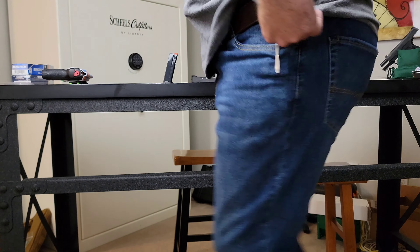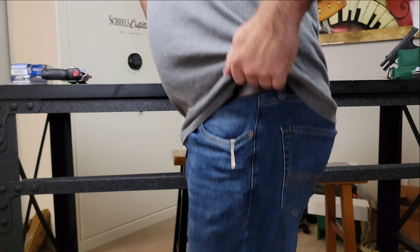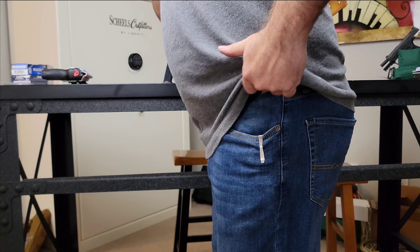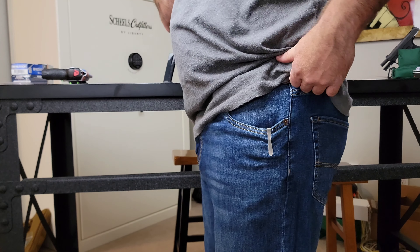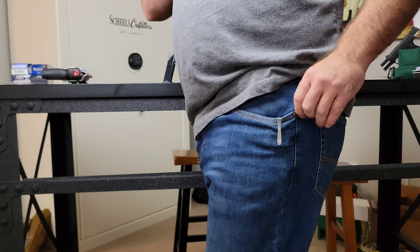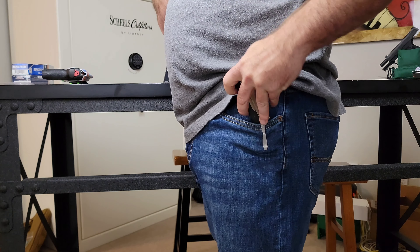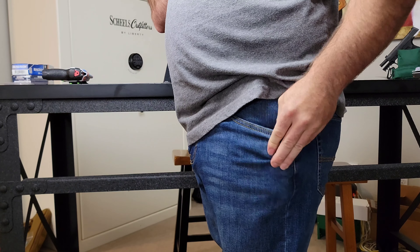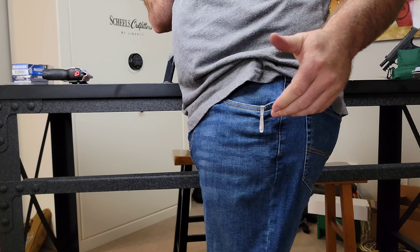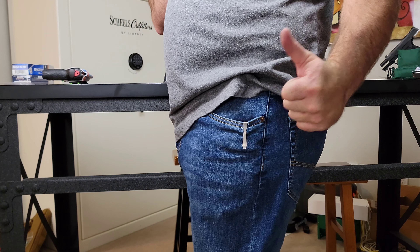Let's see how it does when I jump. It does not feel like it's going anywhere at all. How does it feel to deploy? If I were to reach in, grab, pull — and I'm good to go. That was super easy. And it goes back in. That was amazing. Big thumbs up.